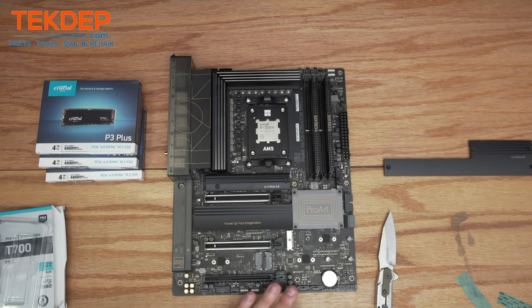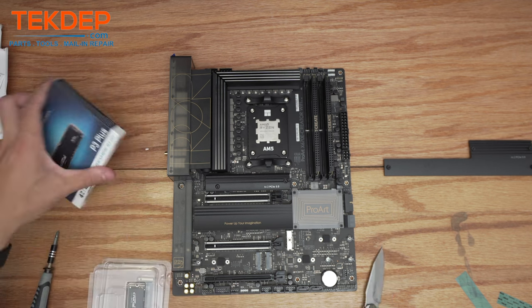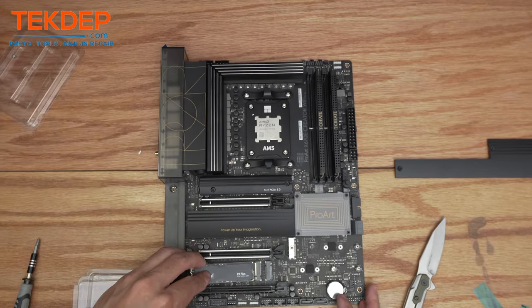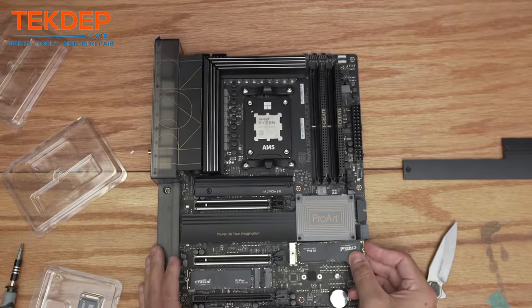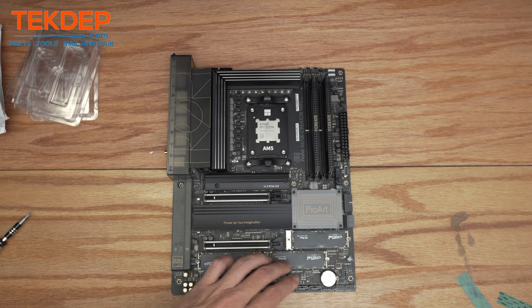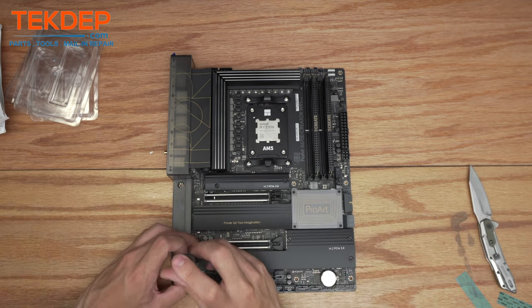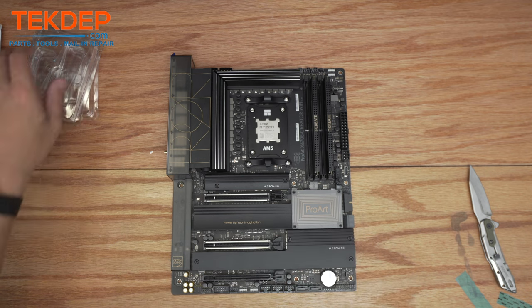We're going to repeat that same process for the remaining three drives. Now that we've got all four terabytes of PCIe 4.0 drives installed, make sure we peel off all the relevant thermal pads. That's our motherboard almost completely assembled — there's one more step: installing the CPU cooler.